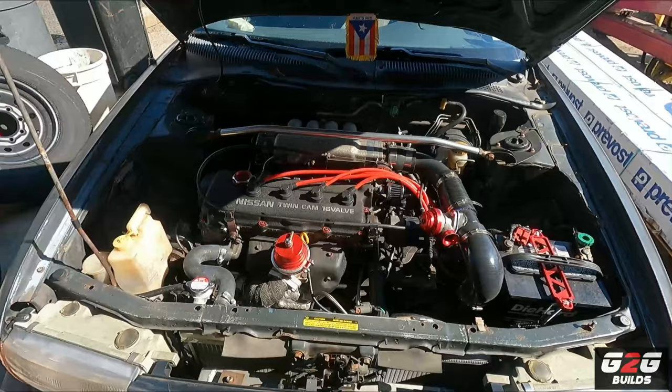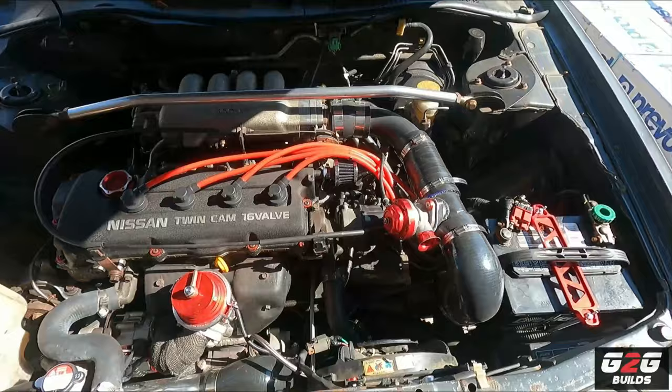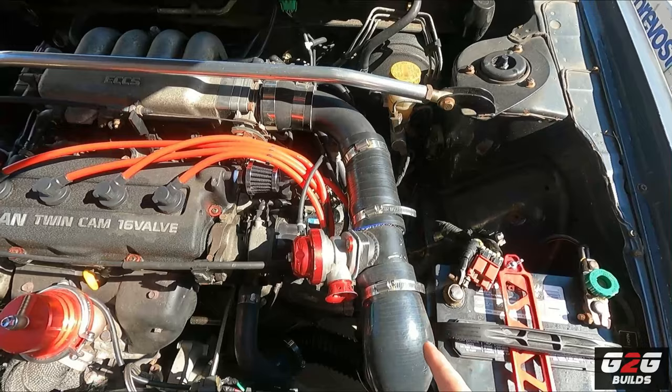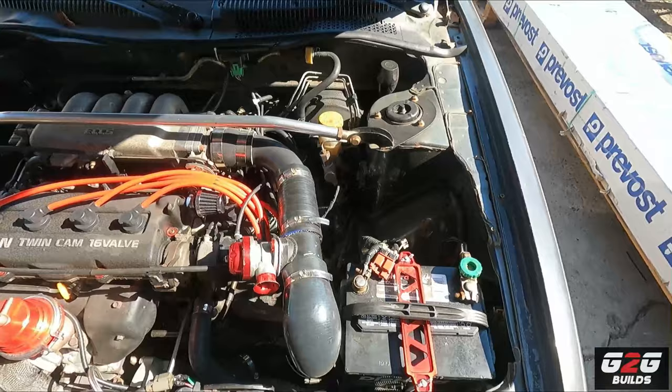Here's a quick view of everything we have to touch. The plan for today, like always, is to remove all the accessories in this area to get to the transmission. I'm gonna start removing the intercooler piping, remove the shift linkages, remove the clutch cable, remove the axles, drain the transmission gear fluid, and so on.